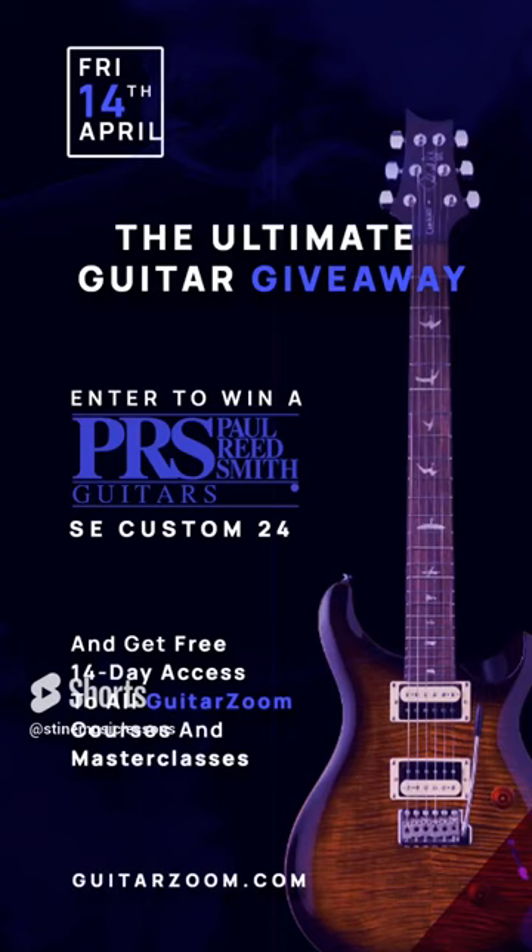Hey, I hope you liked the video. You can enter the giveaway and win this PRS SE Custom 24 guitar. All you need to do is head over to guitarzoom.com and follow the instructions. See you later.